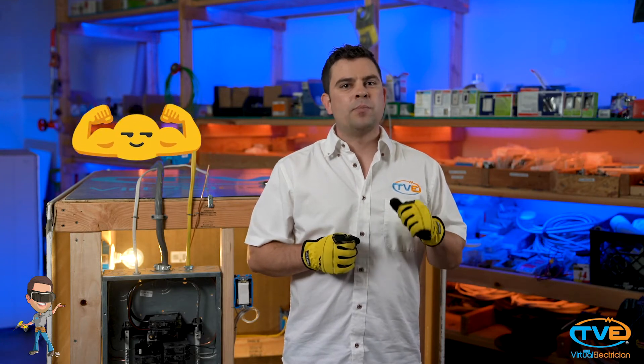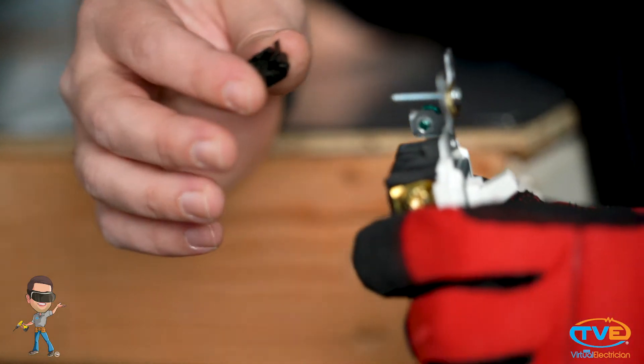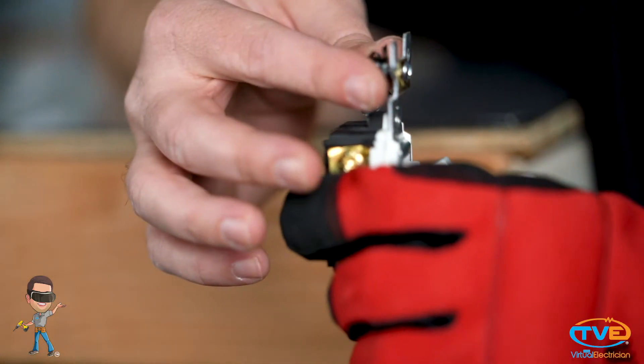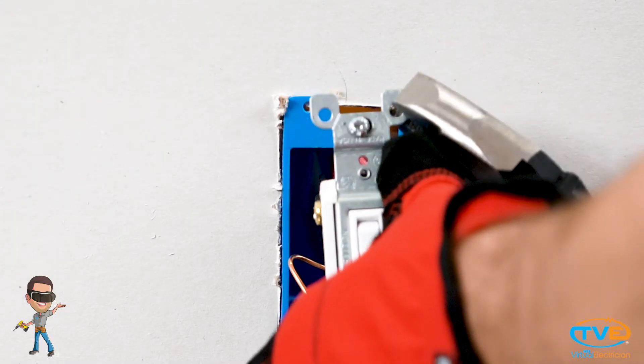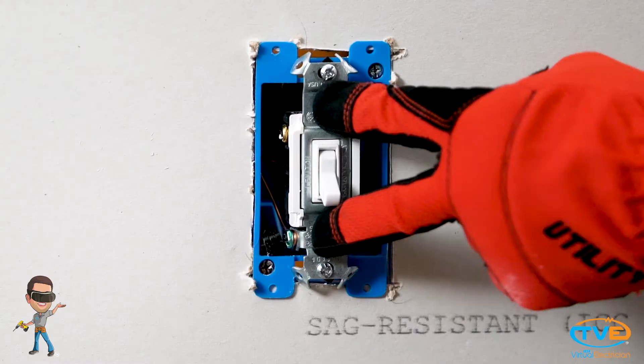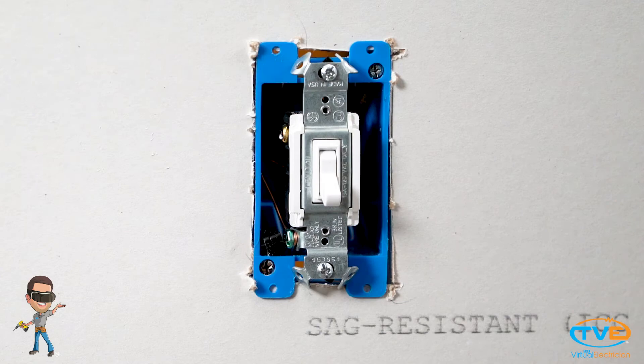I like to install a medium-size unbreakable face plate. These are plastic and bend without breaking. Now, if you place the face plate over the switch and the switch is too far back, there are a couple of tricks you can do. You can use spacers to go onto the screw to hold this switch further out, or you can bend these ears back and use them for spacers. Now that switch is in the correct position.